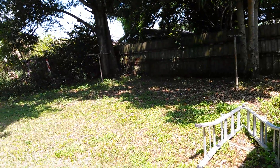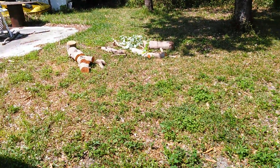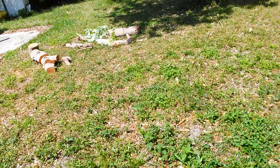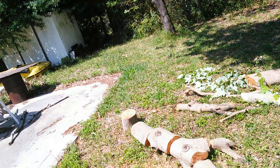I've done a little bit of yard work, my grass is starting to come back in. But that's how we pretty much do it.